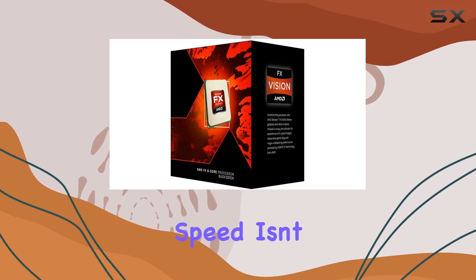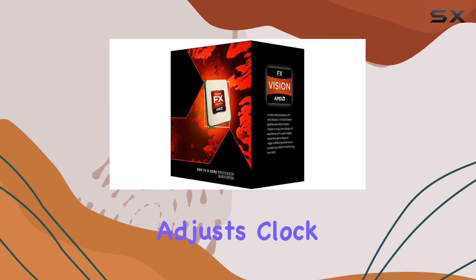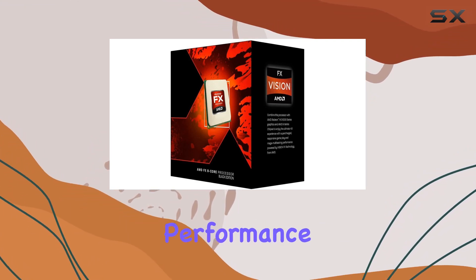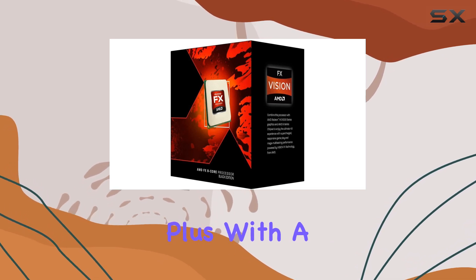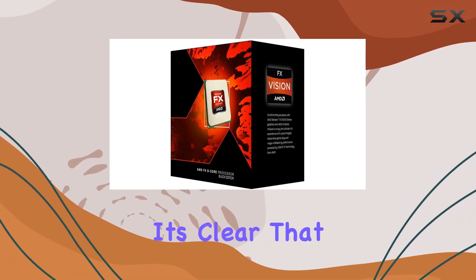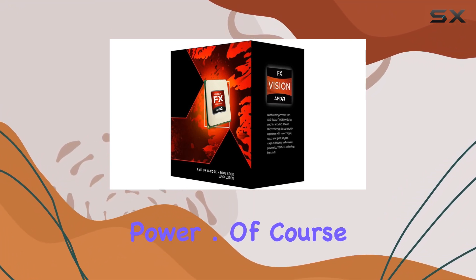But raw clock speed isn't the only factor at play here. AMD's TurboCore technology dynamically adjusts clock speeds to optimize performance, ensuring that you're getting the most out of your CPU in any situation. Plus, with a TDP of 220W, it's clear that this processor means business when it comes to raw computing power.